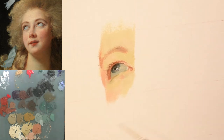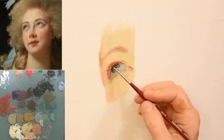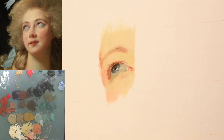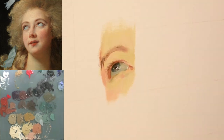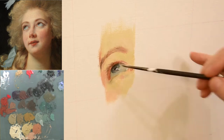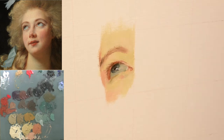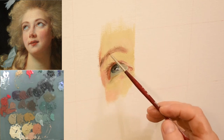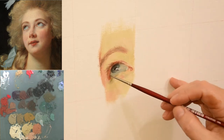I couldn't find out if Vigie Lebrun used a toned canvas for her portraits, but I imagine that she did — it was kind of the ongoing traditional practice. Usually it was a mid-toned gray underpainting that the portrait was placed on top of. Since I went directly on white canvas, I feel that made it more difficult trying to match the saturation and value against the reference. If I were to paint this master copy again, I would do it on top of a mid-value gray ground.